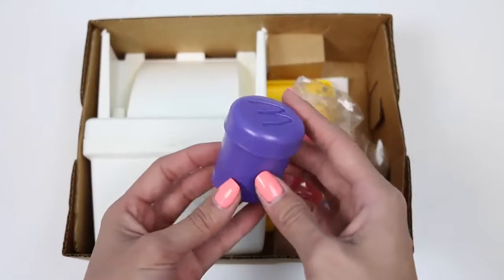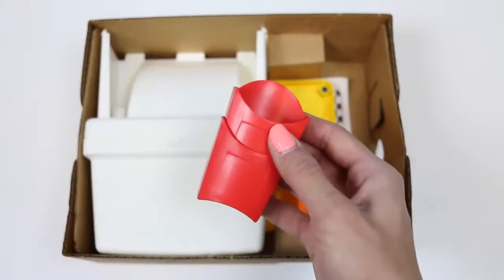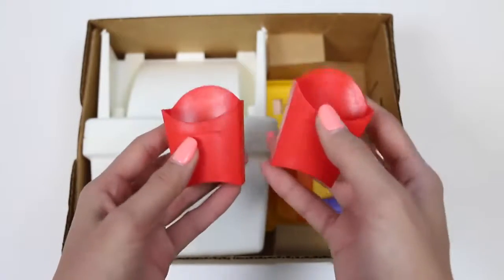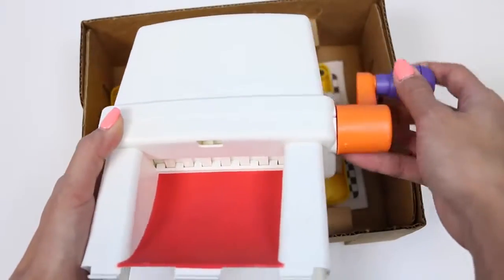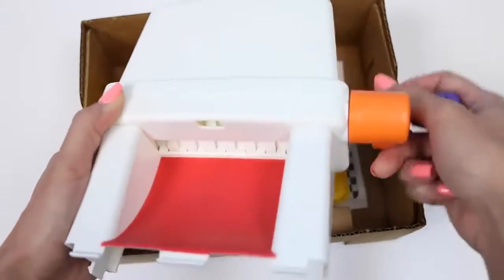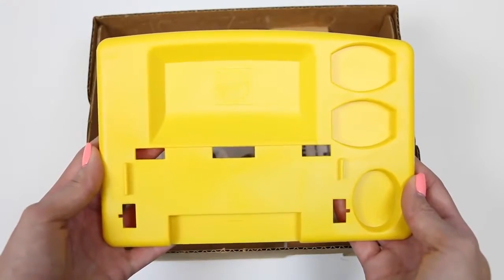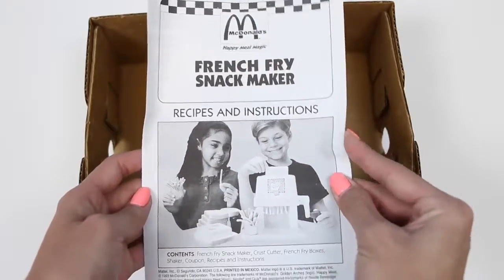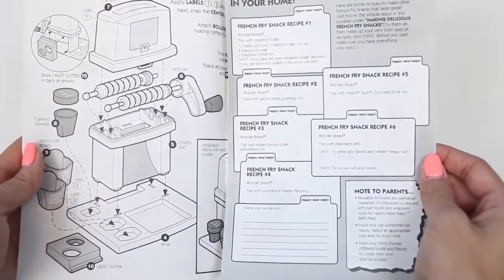Here's a bag of accessories. First, we have our cinnamon sugar shaker, and two french fry containers. And here's our french fry maker. This is the base for our machine, and here are the instructions.